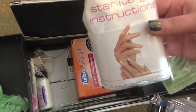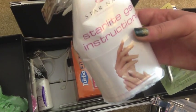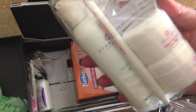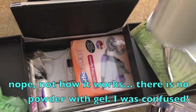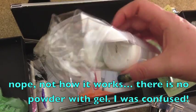This is a package of gel — I actually haven't had a lot of chance to play with this yet. I think you can do gel extensions the way that you would do acrylics. There's powder in these two little containers. I actually don't even really know — I'm just saying stuff — but I should try using it.